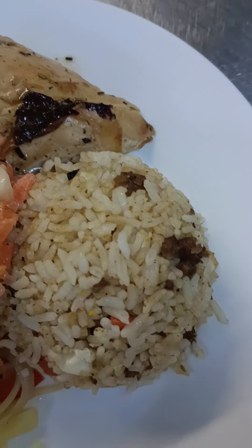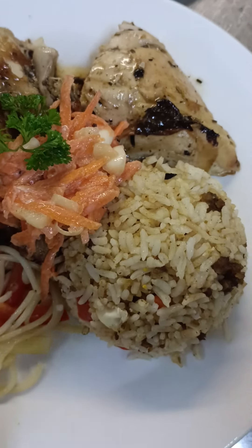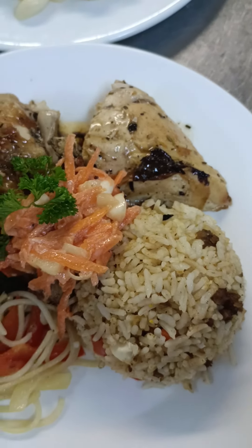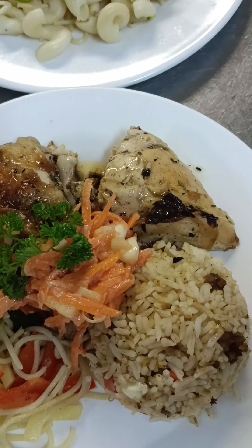Oh, I almost forgot to introduce our nasi goreng — beef nasi goreng! This is also a favorite of our international friends.